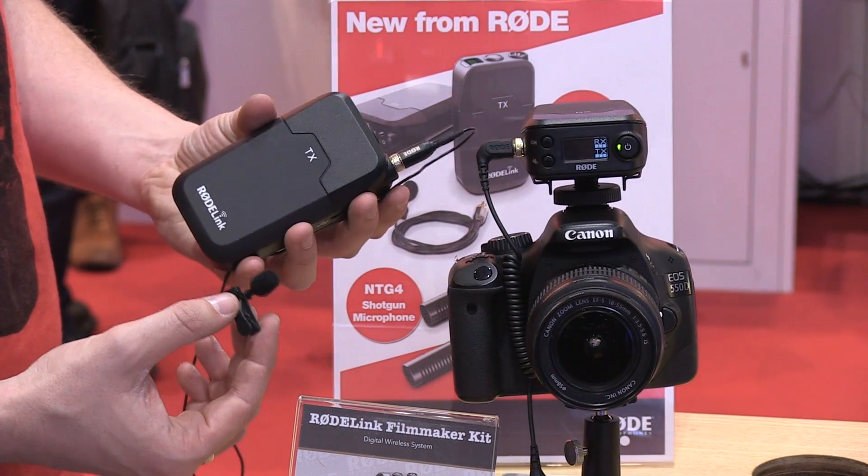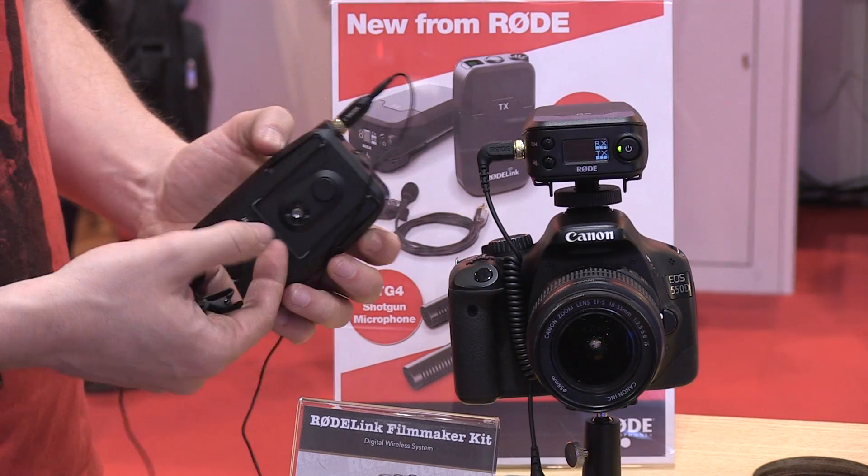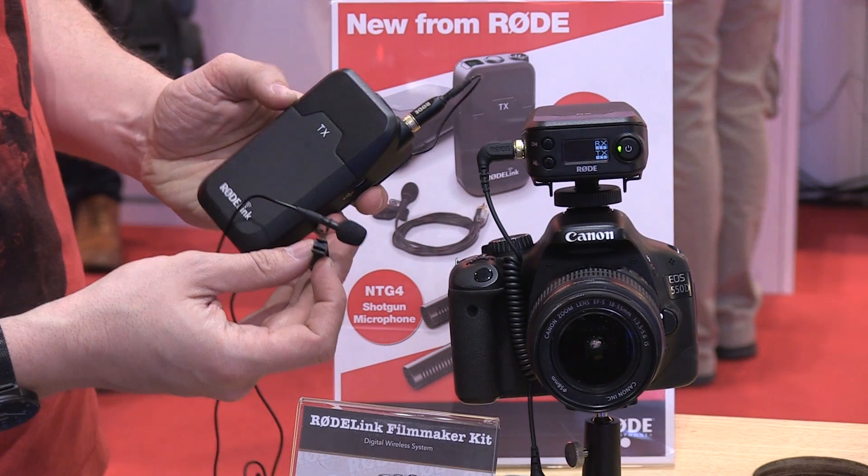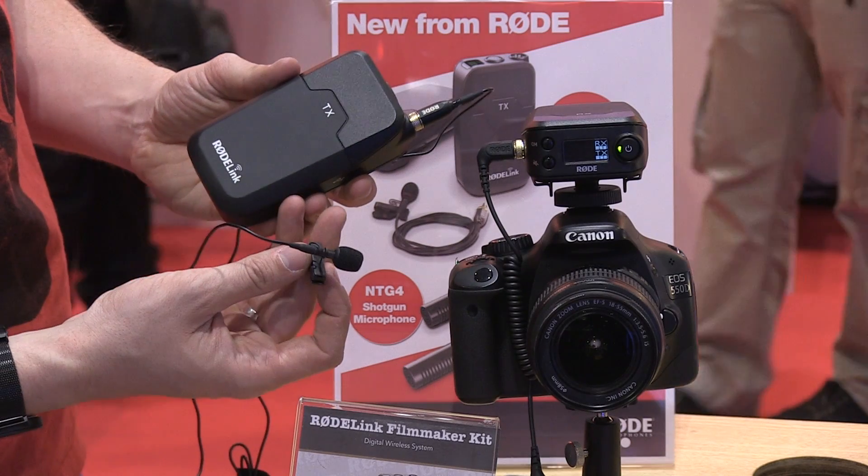Setting it up is one-touch — you just push the buttons, they pair, and you can forget about it and get on with using it. With the Filmmaker Kit you get a 3.5mm connector that plugs right into the side of your DSLR, or you can adapt it with a VXLR connector to plug into a portable recorder. It will be very competitively priced. And of course the mic-on system is the same as all other Rode mics, so you can add a headset mic or pin mic and they'll all work with this too.